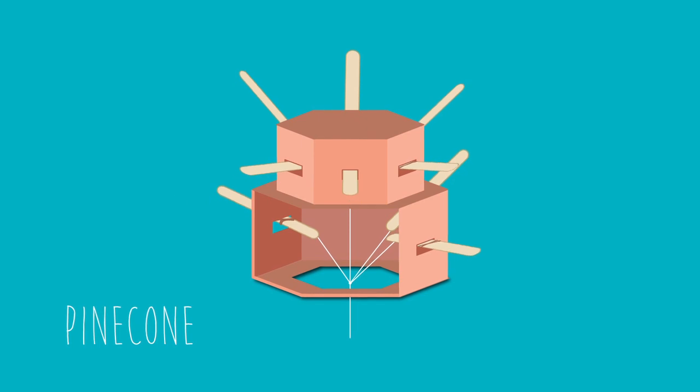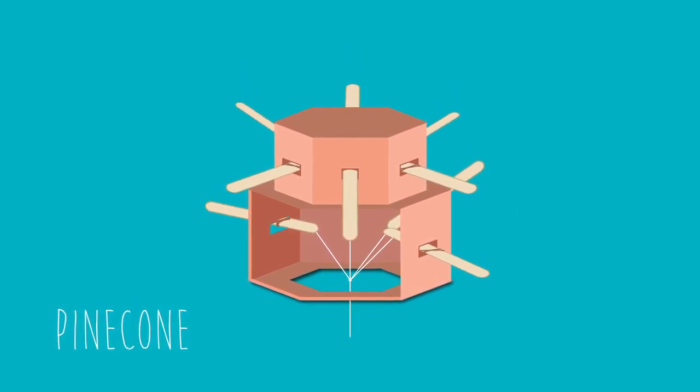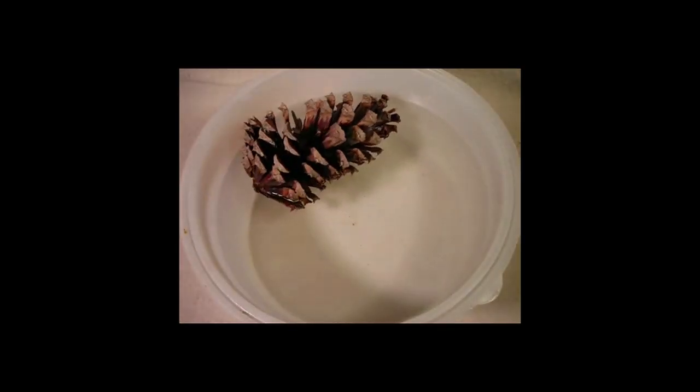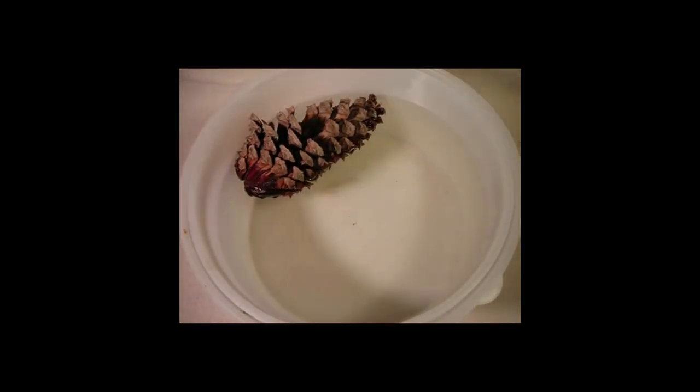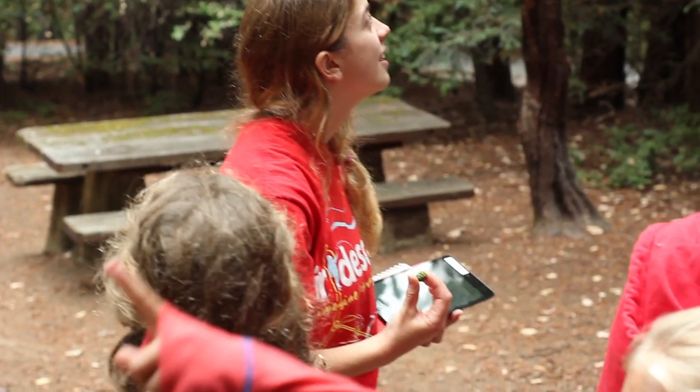Another design we did during our nature week was a pinecone design. It teaches kids something they might not have known about pinecones, which is that when pinecones get wet they close up. That's because they have seeds inside — if it's damp and raining out, it's not a good time to plant their seeds.